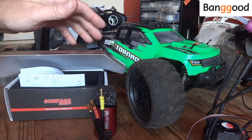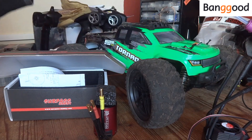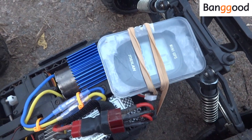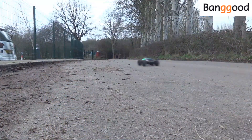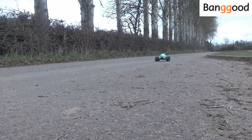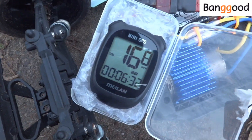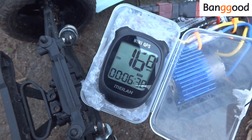Before we start fitting the kit, we need to find out how fast this thing is from stock. Outside now, we've got the speedo strapped to our FC610. The stock top speed comes in at 16.8 miles an hour, so we'll call that 17. Let's get back home, stick the brushless motor in, and see what we get.